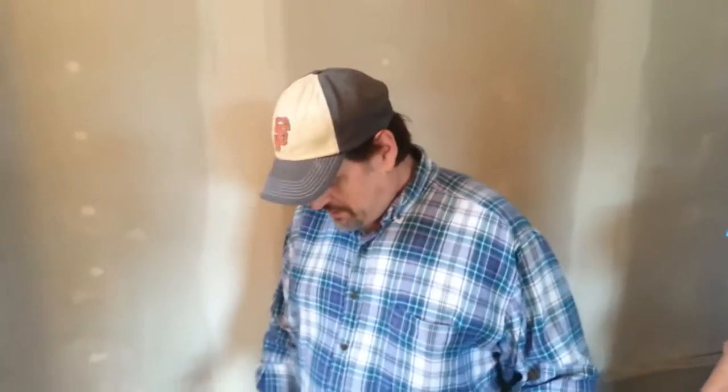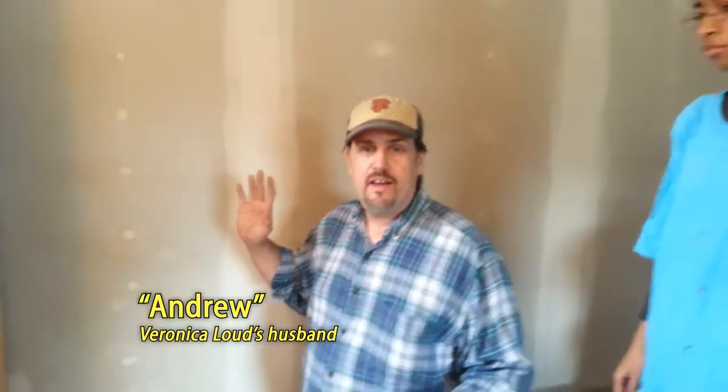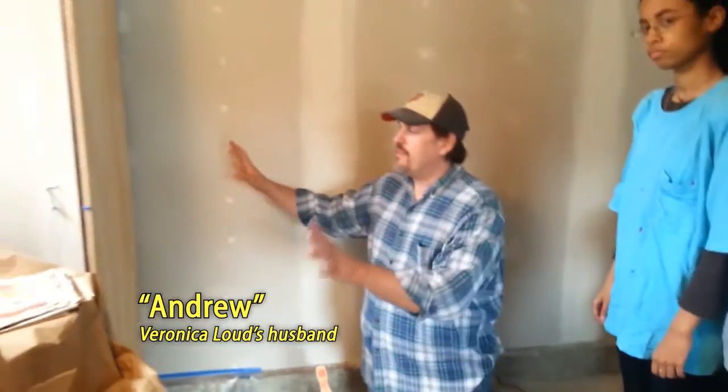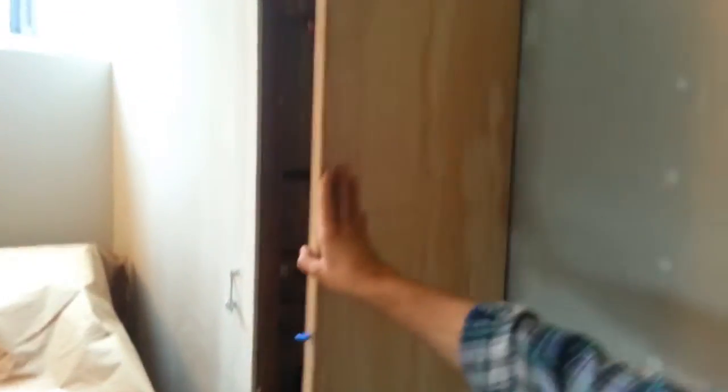Hi and welcome to cornbreadwisdom.com. I wanted to tell you a little something about painting. We've been remodeling our garage here, going to turn it into a home office, but this is the laundry area and right here is our water heater. We've had a new door put on the water heater cabinet — a piece of plywood — and our children are going to be painting this.